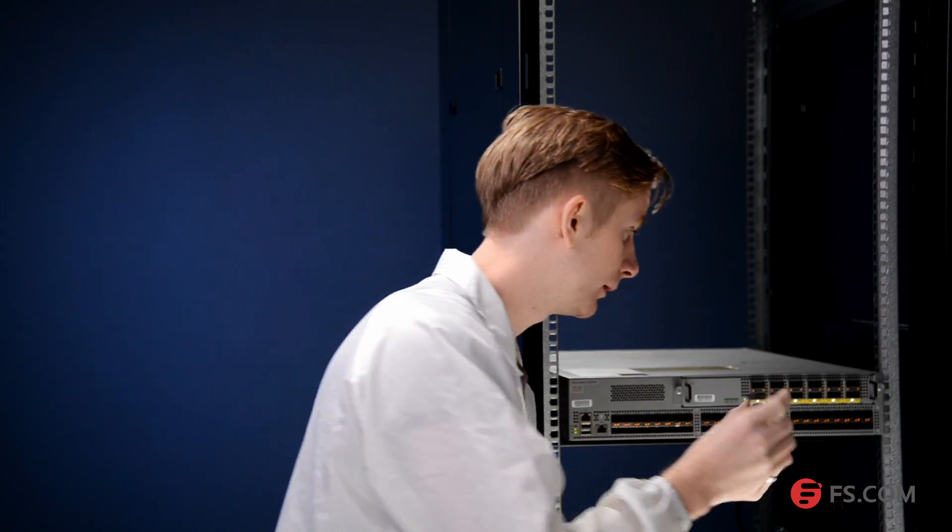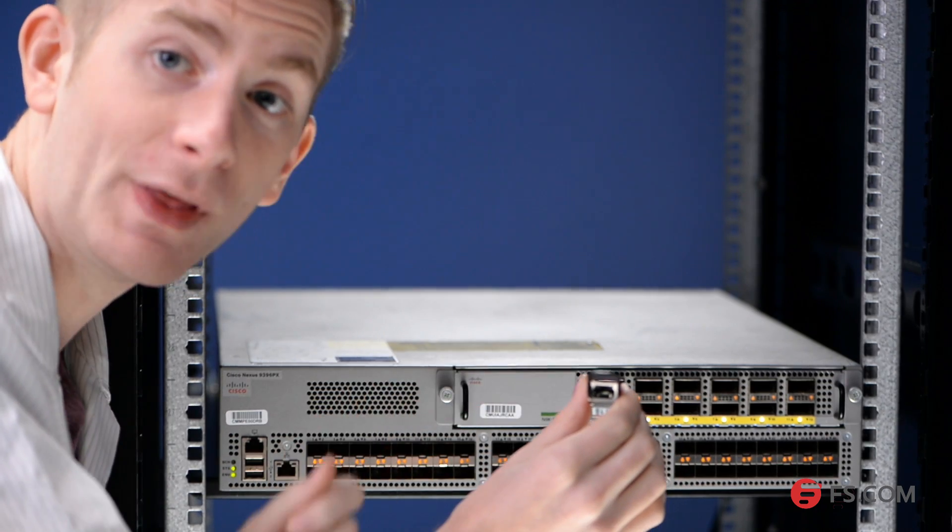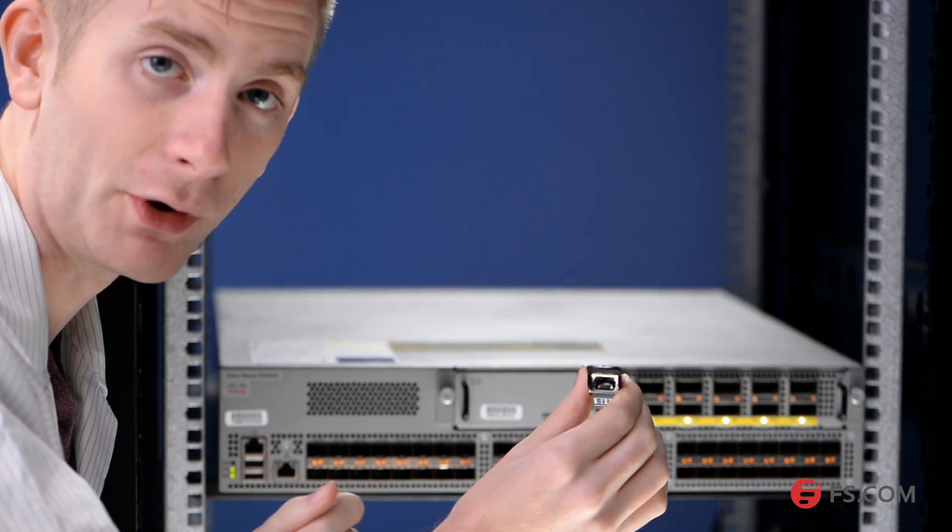Now I'm going to insert this QSFP Plus transceiver into the 40 Gigabit port of the Cisco Nexus 9396PX switch. Make sure that the optical interface of the transceiver is clean.